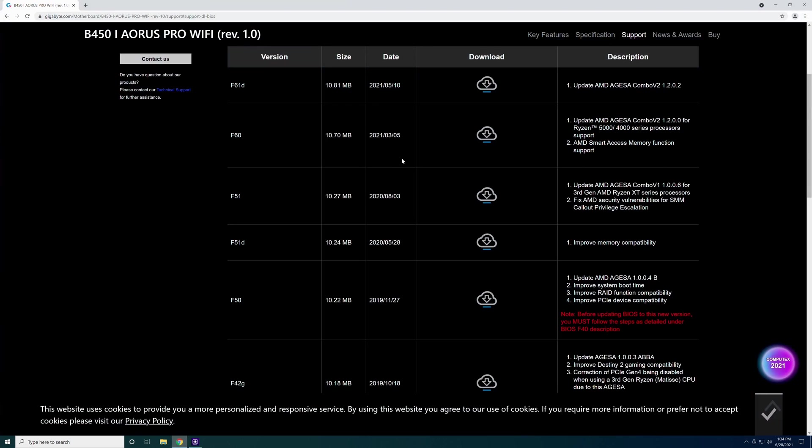If you go back and look at the web page for this motherboard, we don't have F60F listed — it's actually older than what F60 is. F60 came out on 3/5/2021 and it is a newer version of the AGESA Combo at version 1.2.0.0 instead of 1.1.0.0. So what I have on my motherboard is older than F60. But we are going to go all the way up to F61D today — that way I have the newest one available.